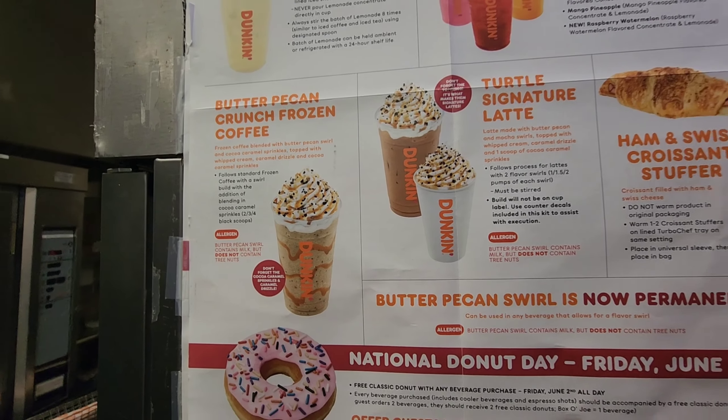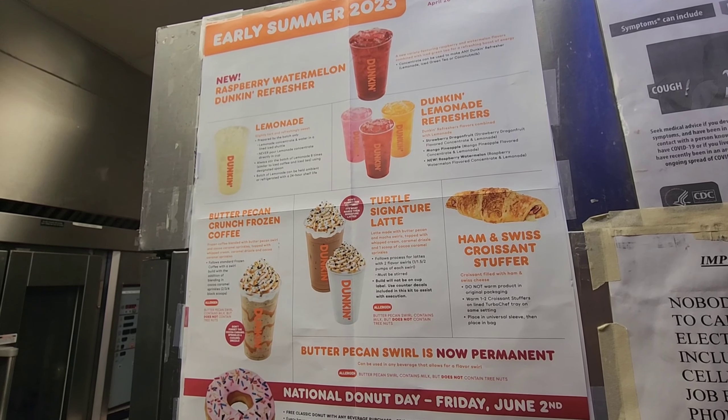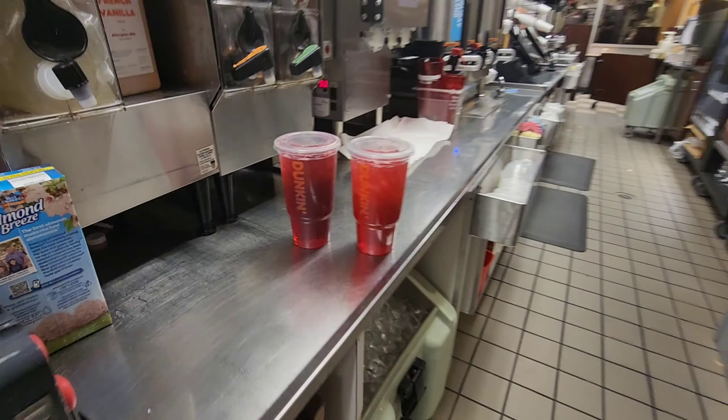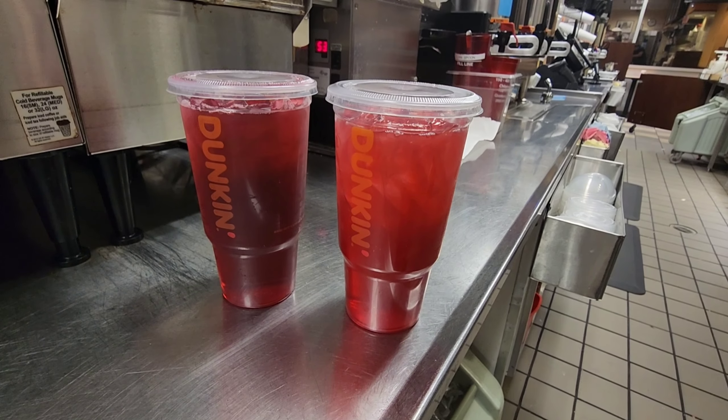We also have the new butter pecan frozen coffee — these are all new items at Dunkin' right now. You guys can try these; they're all summer flavors. And this is just what my refresher looks like.